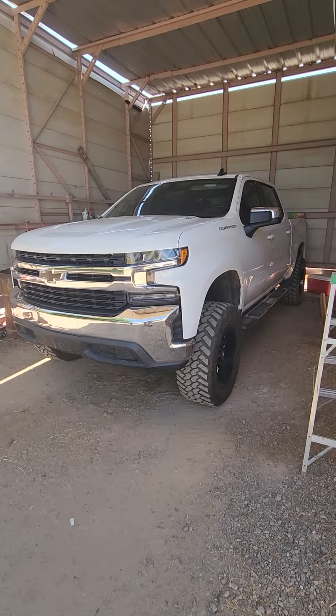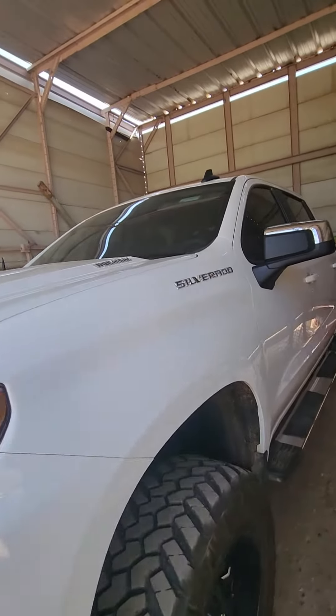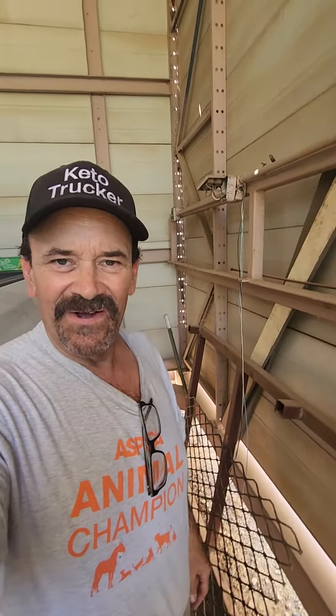Now my son has got a new Chevy pickup and it's nice, there's no doubt about it. This new Silverado has got everything you can possibly think of — it's super nice. But I'm an old guy, he's a young man, and I'm just gonna keep my old truck. We've been together so long.